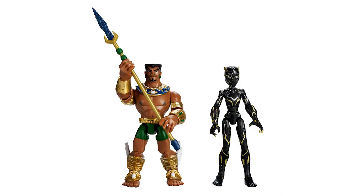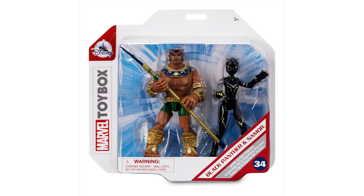What do you think of this Wakanda Forever Black Panther and Namor set? Planning on picking these up? Let me know all of your thoughts in the comment section below, and as always, if you enjoyed this video, please give it a like and subscribe for all the latest Toy Box action figure news and content.